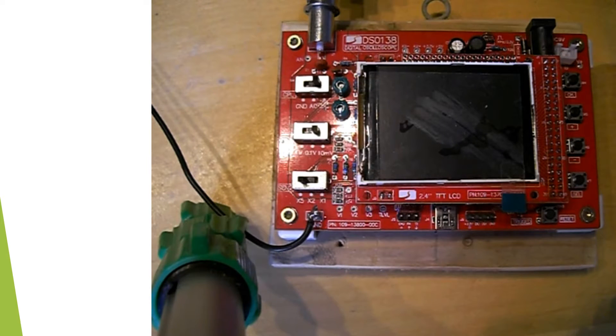We're going to have a look at the DS0138 digital oscilloscope. This is available on eBay — I've found very many sites which you can buy this from. This is basically a digital oscilloscope.